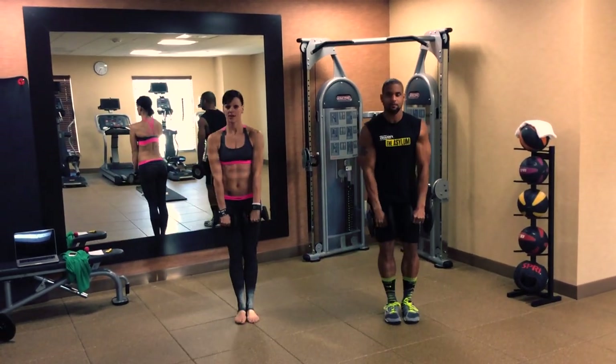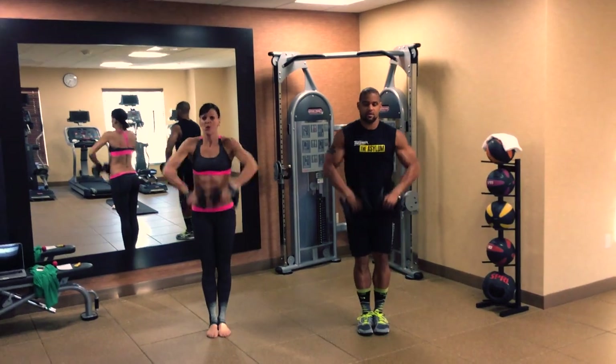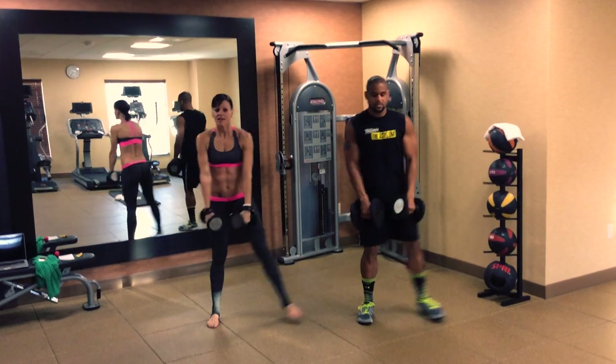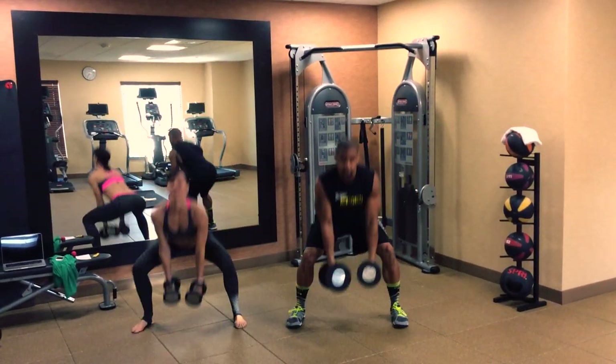Make sure you grab a dumbbell that really works for your weight and your strength. Sit into those heels. Keep the chest high, as high as you can. Everybody's different, but just do your best.